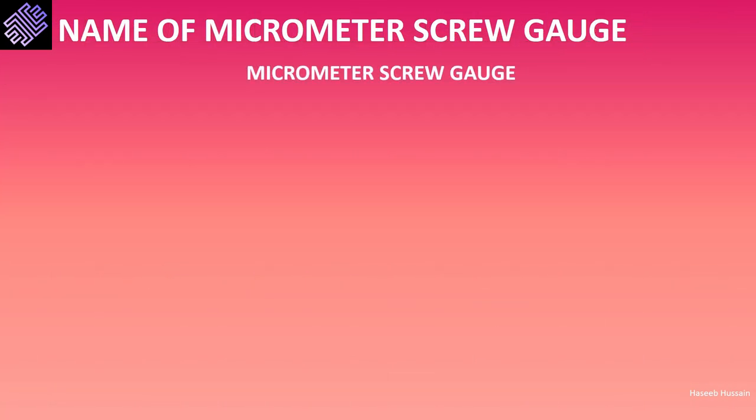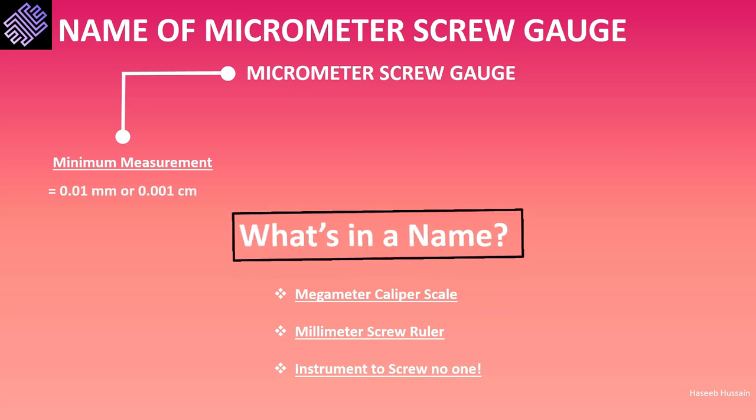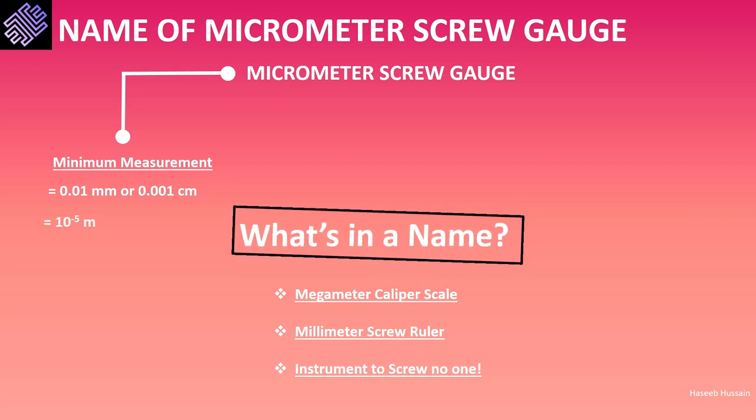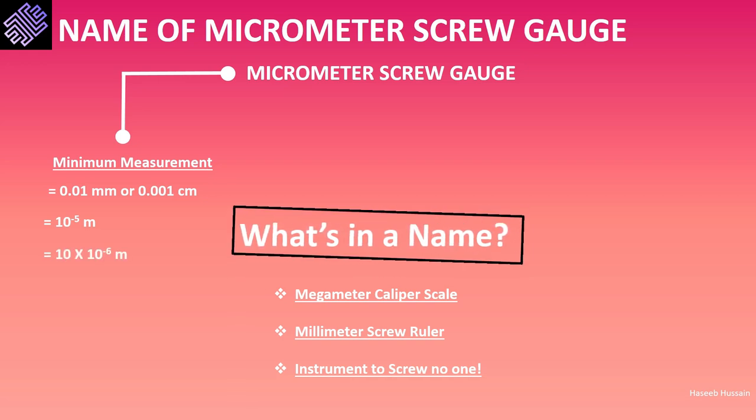Why is this device named micrometer screw gauge? The name holds various clues regarding the function of the device. The term 'micrometer' is derived from the minimum measurement that can be measured through this device. It can measure length up to 0.01 millimeter or 0.001 centimeter, which translates to 10 to the power of minus 5 meters, or equivalently 10 multiplied by 10 to the power of minus 6 meters.